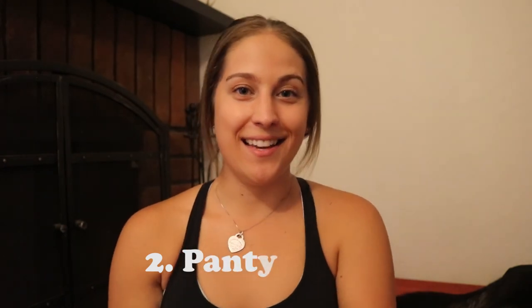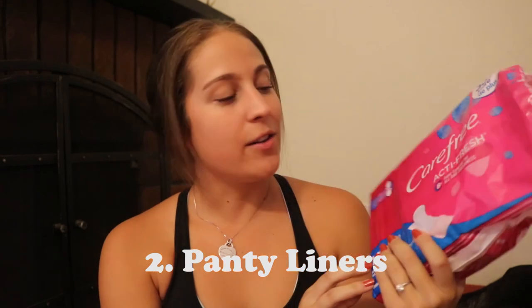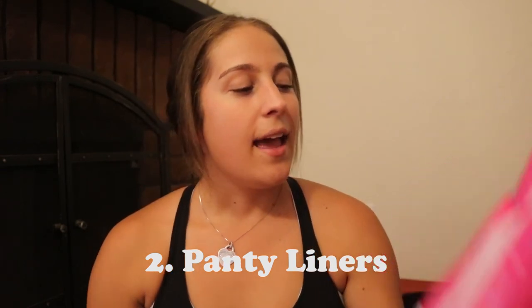Tip number two is using a panty liner inside the dog diaper. I use the Carefree regular-sized panty liners. They do sell disposable dog diapers, so it's definitely going to be your preference, but for me I knew she was going to go through multiple heat cycles, and if I could buy one pack of three reusable dog diapers and continue to use them, that was more cost effective than buying disposable.